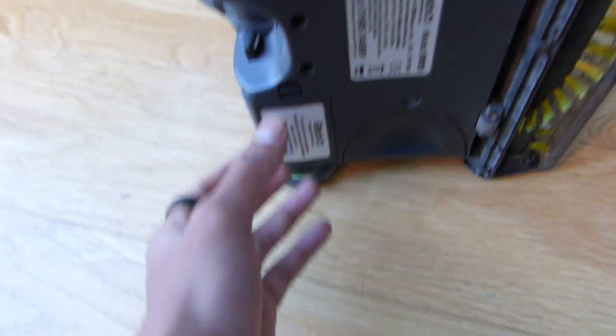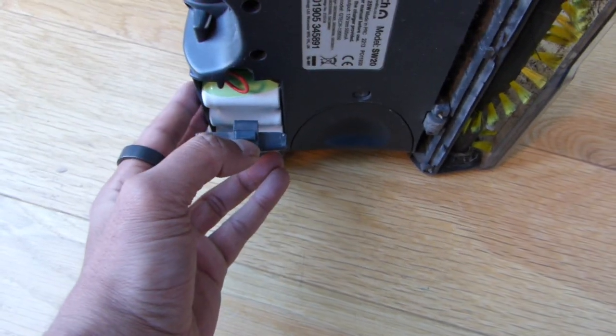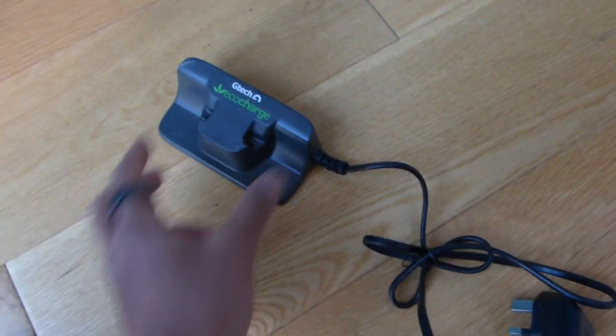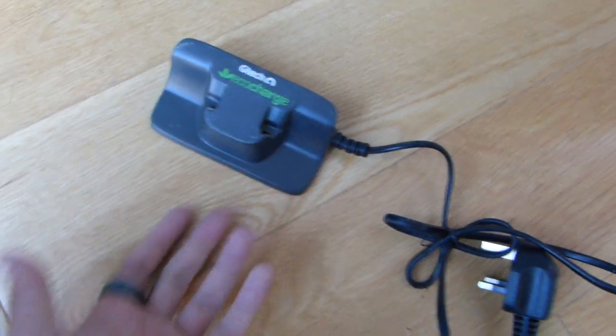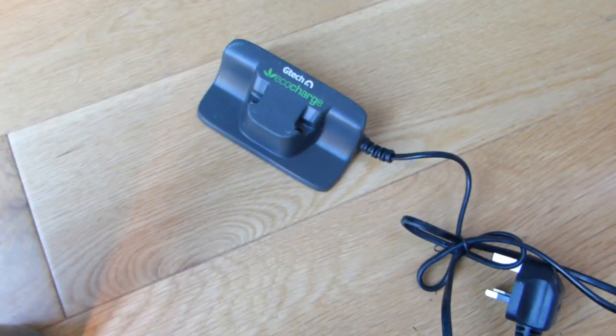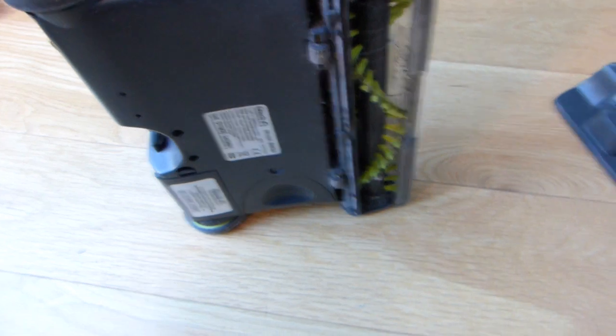It has a battery pack in here which is replaceable, so if you have a problem with the battery you can replace it. It comes with a power charger which takes about an hour to fully charge. Once charged, this will last me a good few weeks before I need to charge it again. So it's pretty versatile, very quick and easy to use.